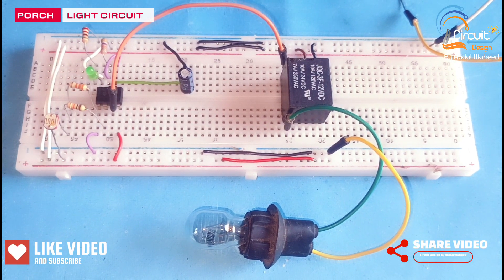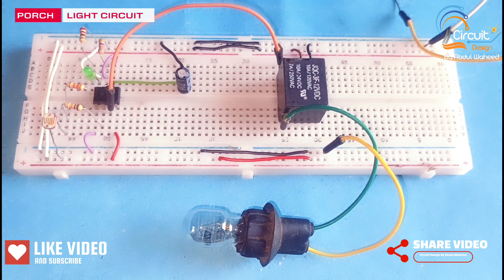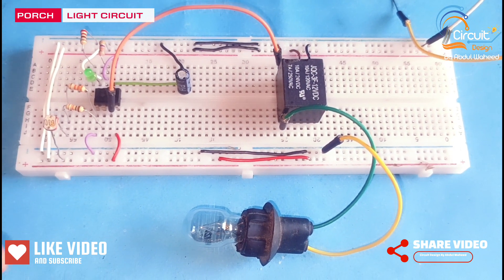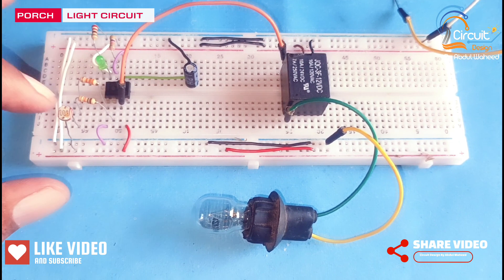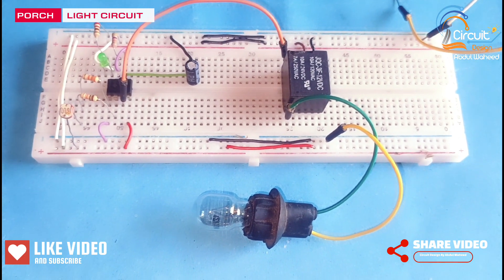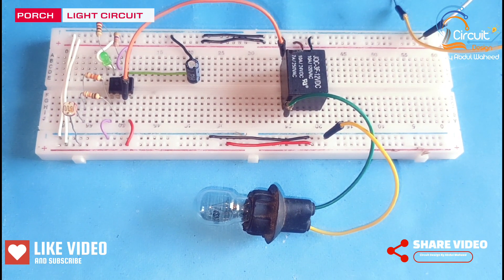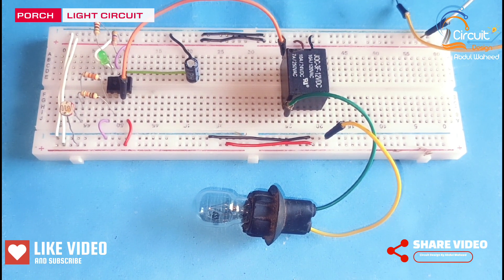Friends, in this video I will discuss how we can make an automatic porch light circuit using an E555 timer and LDR. I request you please watch this video till the end and subscribe my channel for more videos.